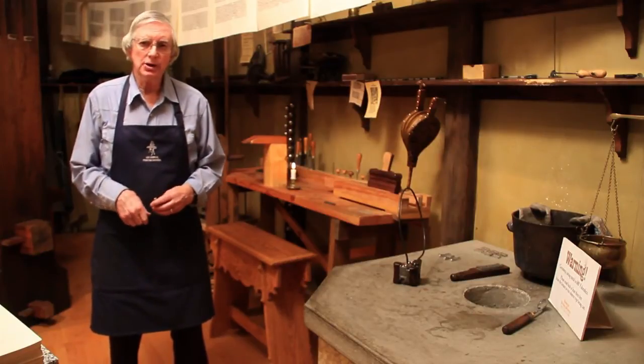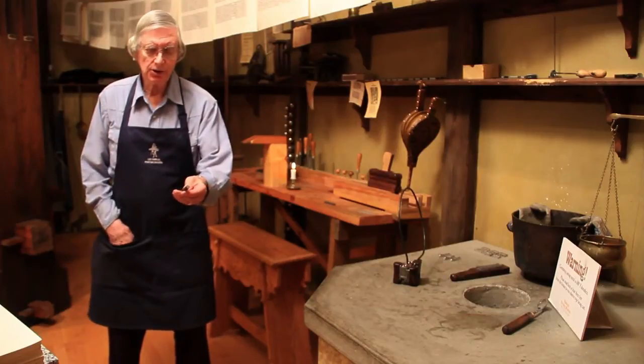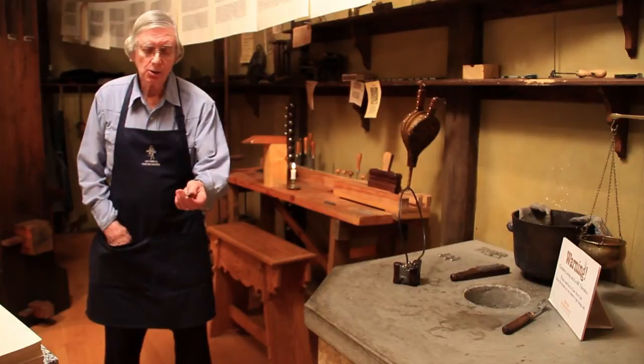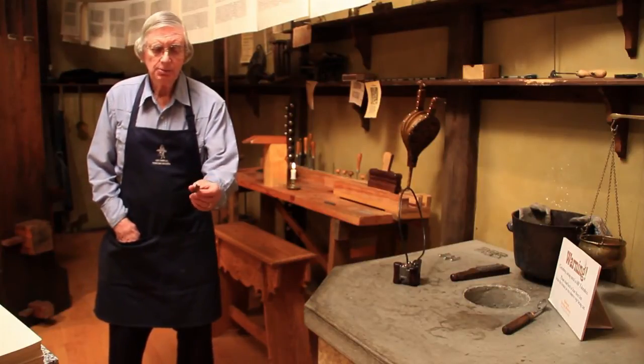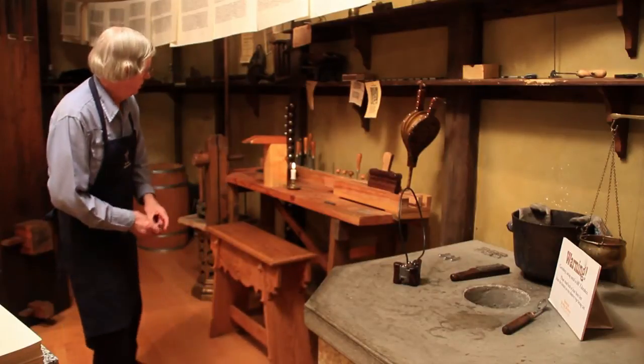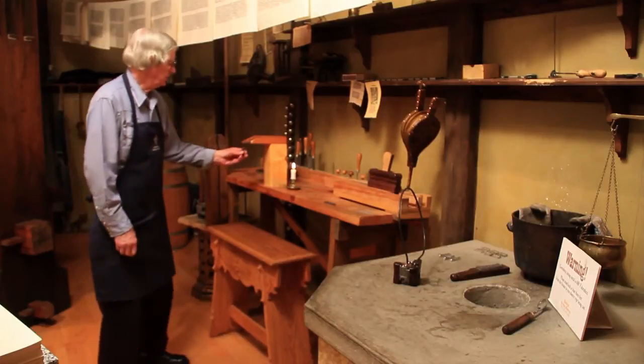To make a punch for letters, he got a piece of carbon steel about the size of the letters he wanted to make, and very carefully drew a letter on the very end. He took this little piece of soft steel to his workbench, and he had a stand with a notch in it so he could hold that shank steady.